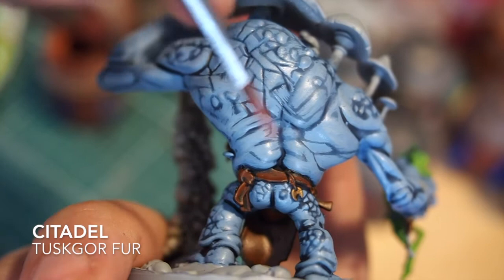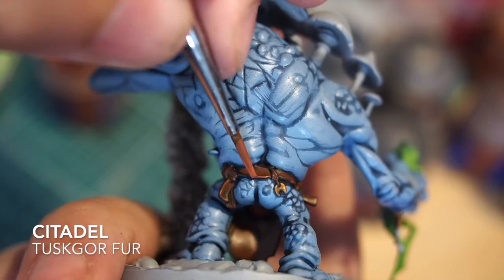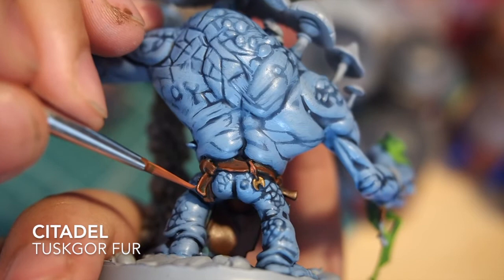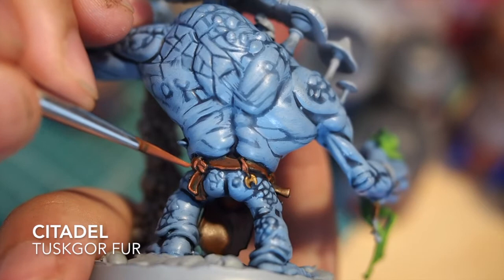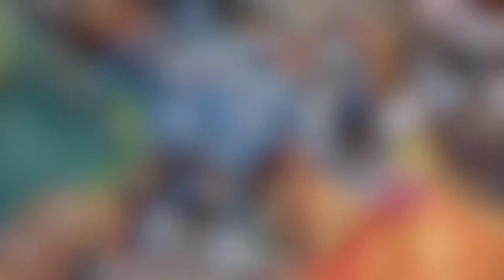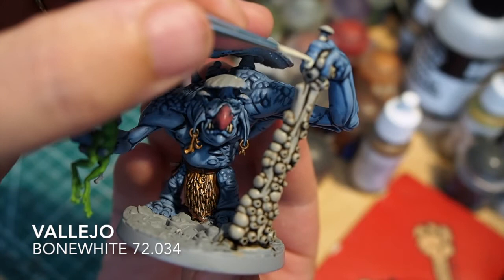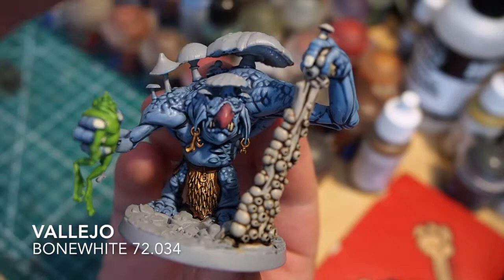For fans of edge highlighting, the next step for the belt would be Tuskgor Fur - just picking up on the very specific raised edges, the corners and very edges of the belt. That's an entirely optional stage. For the teeth and nails I'm using Bone White from Vallejo. I tend to use cream colours rather than whites because with a cream it's easier to tone down and then also highlight - if you use a cream you can highlight with white, whereas if you start with white it becomes very difficult to use any highlights on something already white.